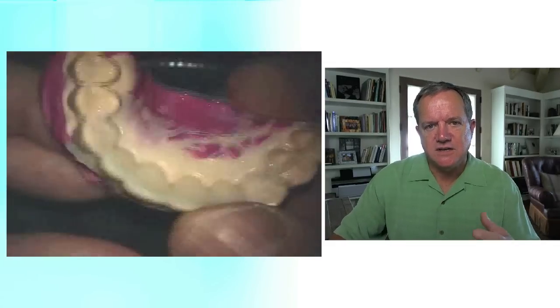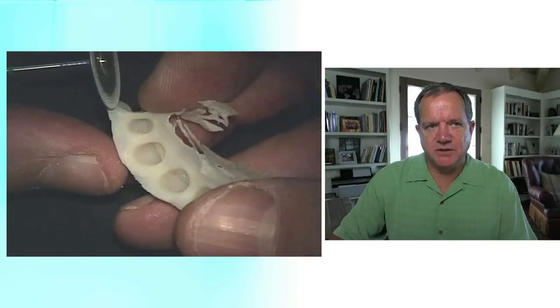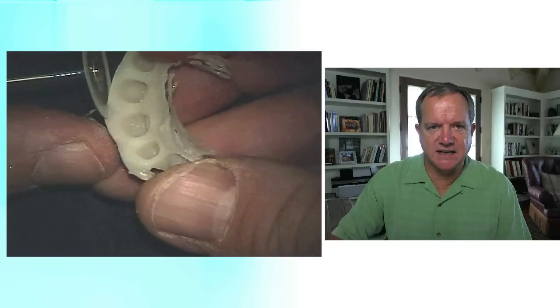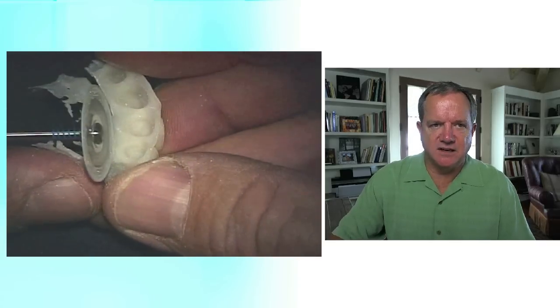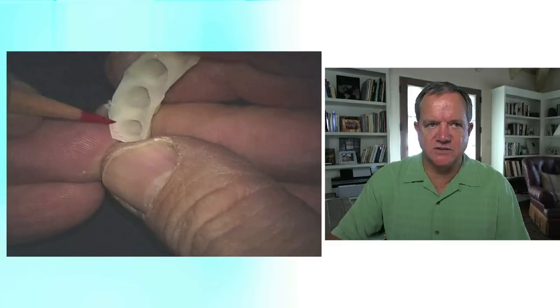We've now got the temporary. We've removed the copyplast from it — it goes in the alcohol. Five or ten seconds is plenty. Typically I'll use a disc to get the gross amount off because it's fairly gentle. This is a 911H — it's a double-sided diamond disc. So I'm just taking off any excess flashing that's real obvious. The burrs tend to chatter more than the disc does, so that's why I use the disc first.